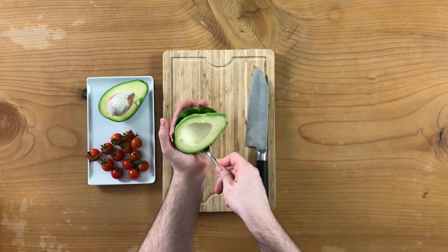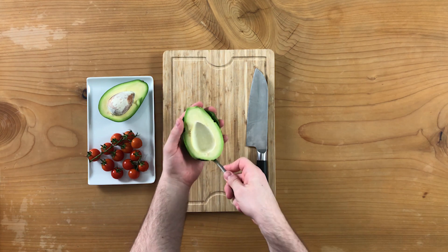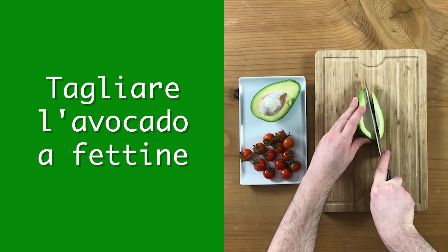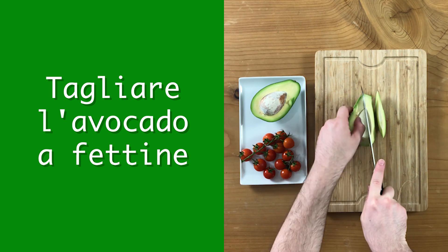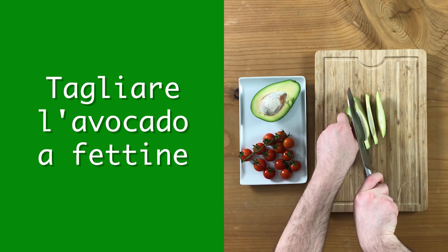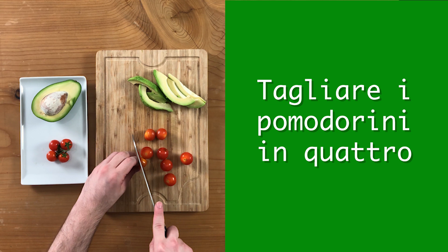I'm going to cut a little piece and put it on a plate. I will carefully cut it in a pan.